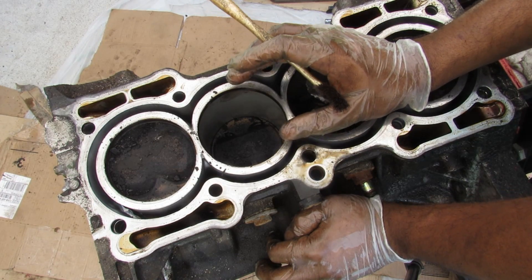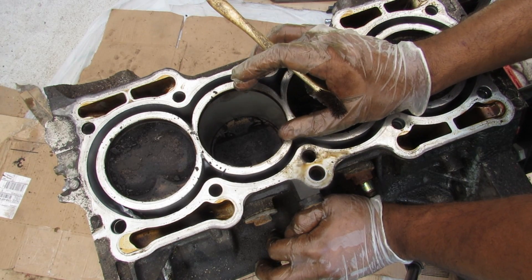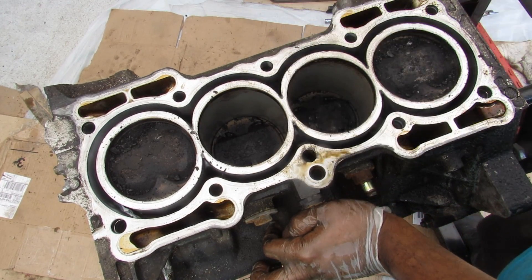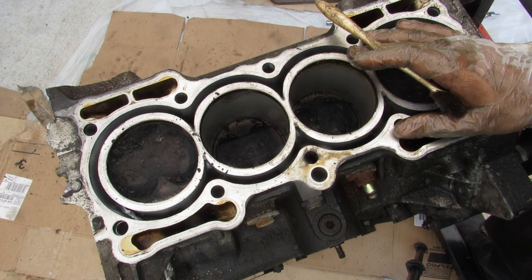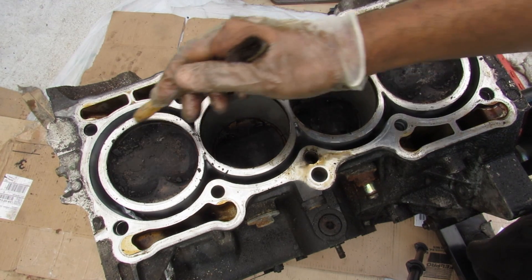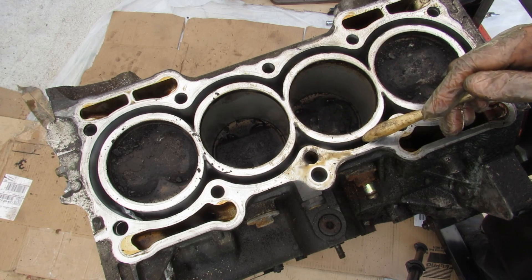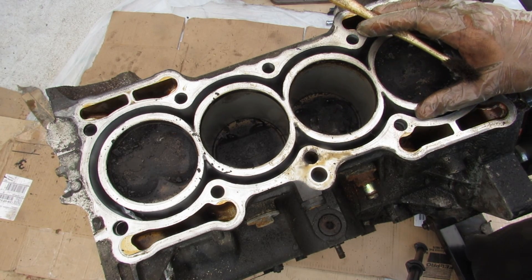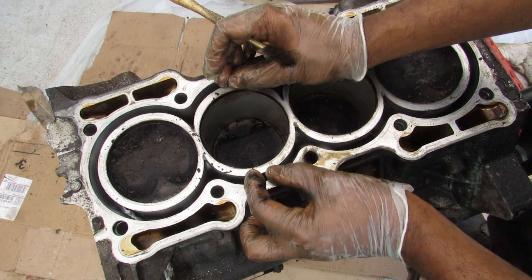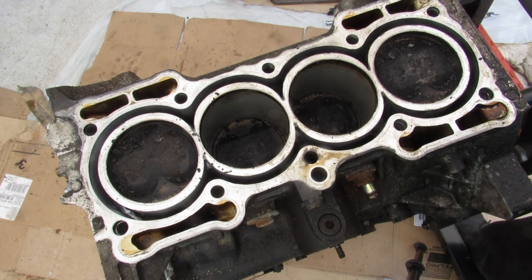The FRM coating also makes repair more challenging because you can't simply bore these cylinders out or remachine them as easily — you have to account for the sleeve thickness or recoat them. This being a later model H23 engine, it has an open deck design, meaning the coolant jacket is continuous and flows all the way around. The earlier H22s from the early 90s had a semi-closed design with supports built in between the coolant jackets to make it a little stronger.